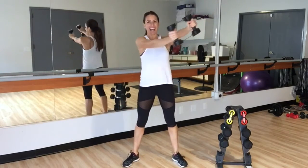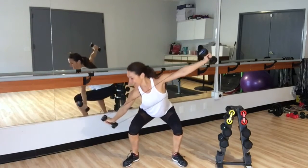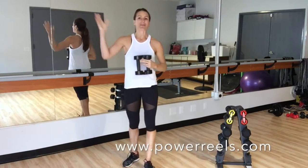Anchor that arm up overhead, pull down. And that's a Power Reel Wood Chop from High to Low.